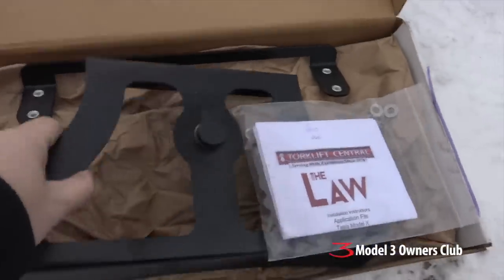It has been a major cold snap for the last two weeks. When I took delivery of my car I didn't put my license plate frame or license plate on the front because I didn't want them to drill into the front. This is kind of important because I just got a kit called 'the law' and I'll show it to you.